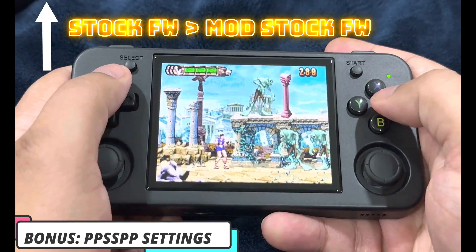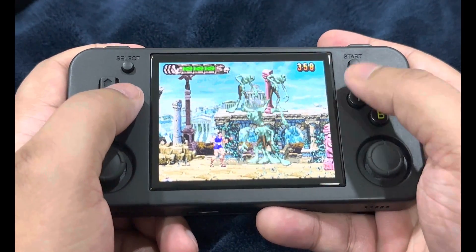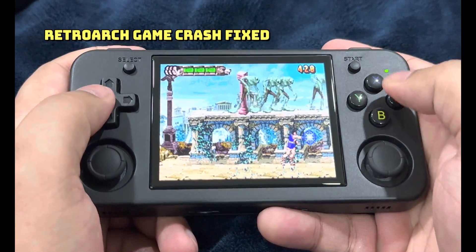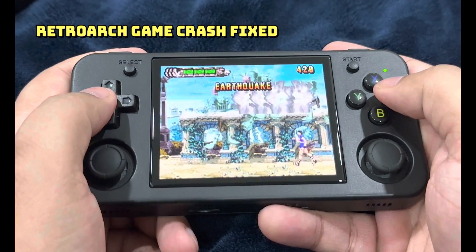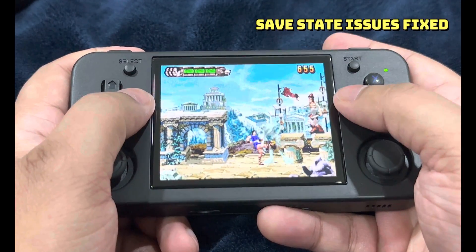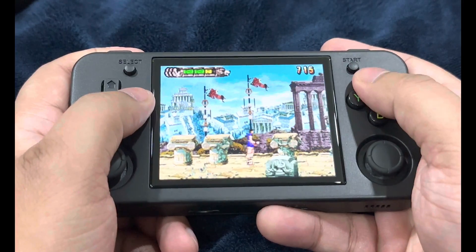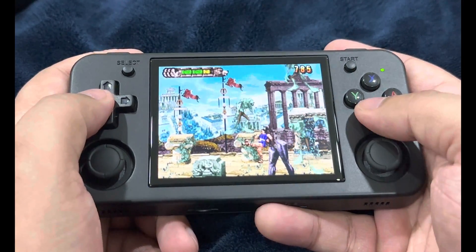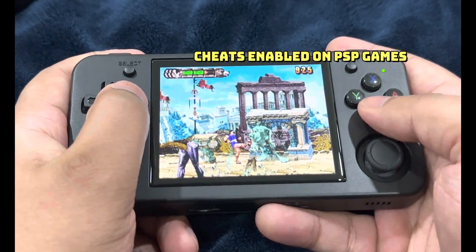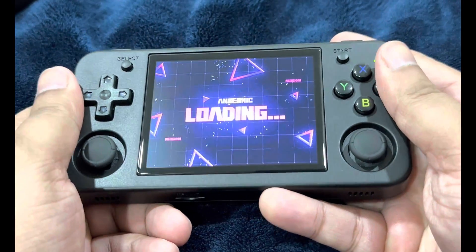This covers the RG35XX H along with the RG35XX Plus. This will improve overall performance and bring in some changes. Noteworthy fixes include a game crashing issue while running through RetroArch, automatic recovery for damaged RetroArch config files, and fixed save state issues with some RetroArch cores. Expect improved stability for emulation through RetroArch. Additionally, you can now use cheats on PSP games.